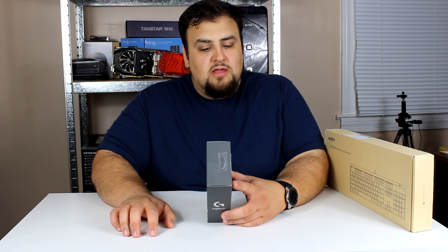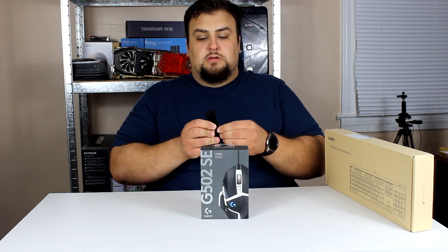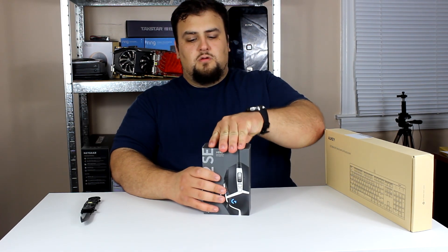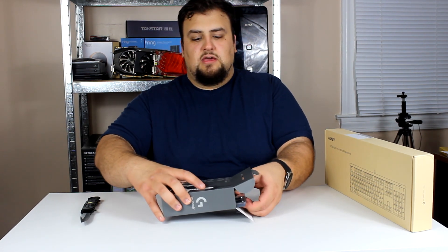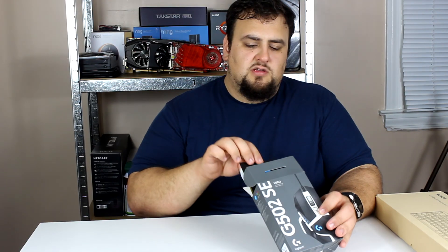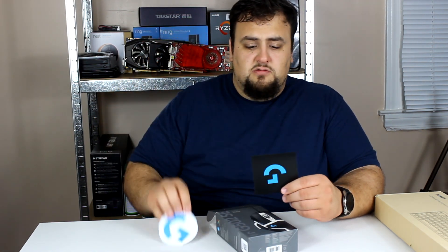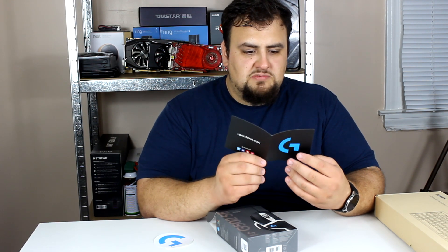If you're a fast twitch gamer you can move the mouse really quick, or if you're trying to snipe people you go down really slow to get that accurate hit. Now let's get to opening the package. All righty — there you go, it comes right out. We have a sticker and a little card here with their website.